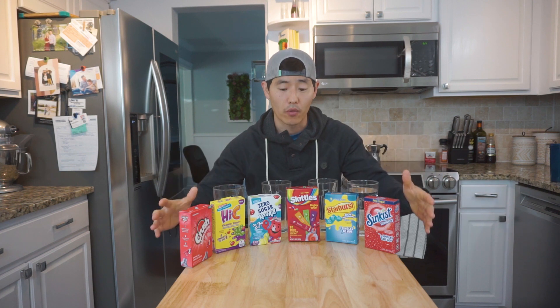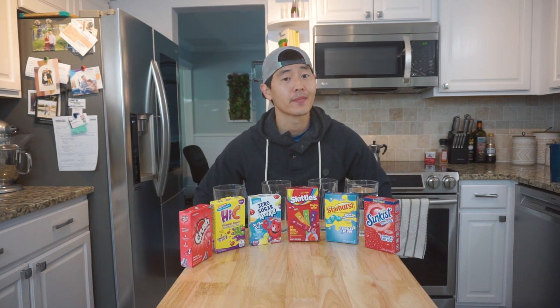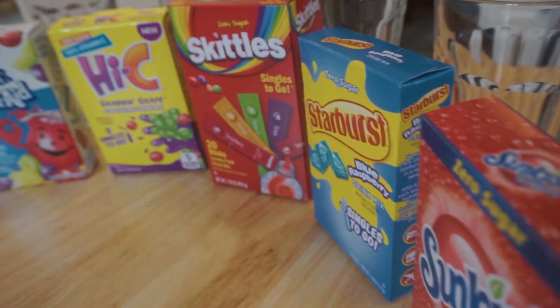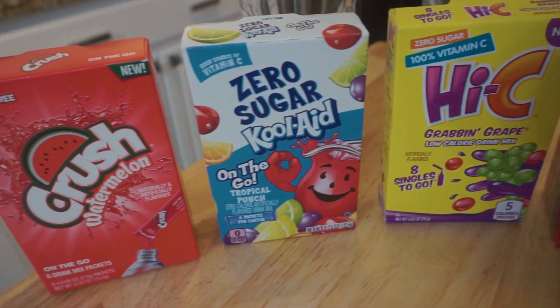I'm super interested to see how the flavors turn out and to see if there's any difference. There is a pretty interesting contrast with a lot of the liquid-type flavors, so if you're interested to see how those stack up let me know in the comments below. Without further ado, let's get into it. We're going to use eight ounces of water along with one packet each, starting with Crush and working our way over to Sunkissed — let the throwdown begin.